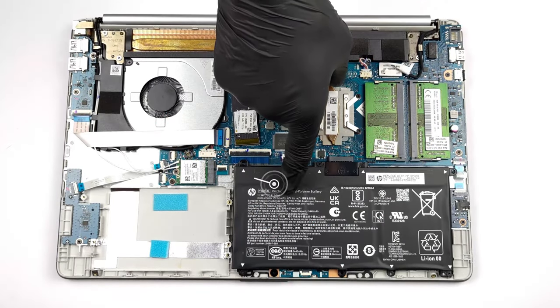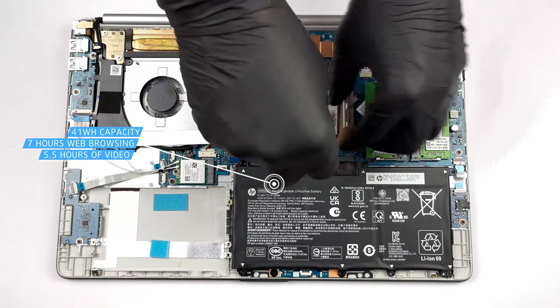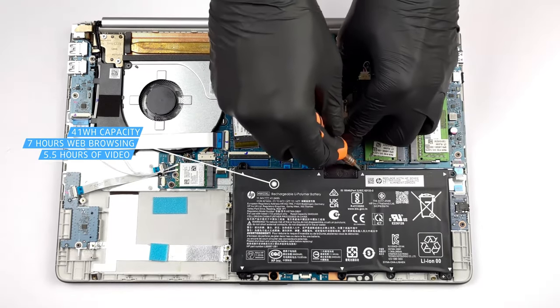We have a 41Wh battery pack which supplies the laptop with power for 6 hours and 40 minutes of web browsing, or 5 hours and 25 minutes of video playback on a single charge. Not a bad result.